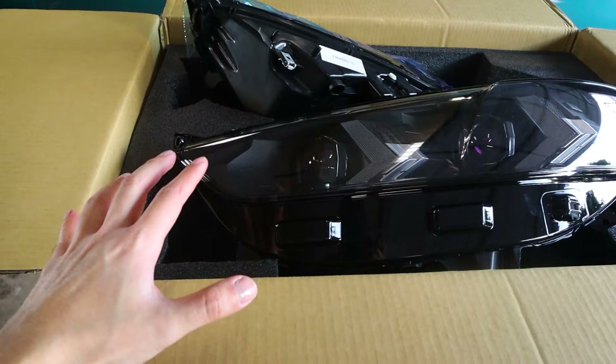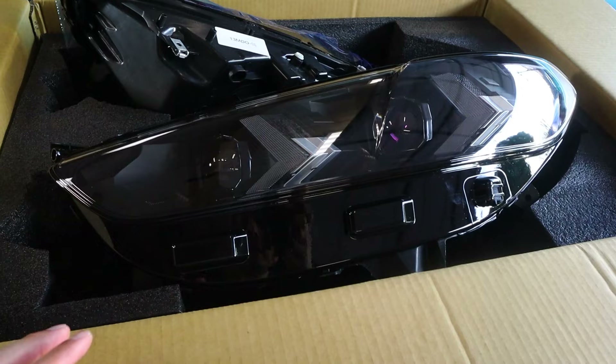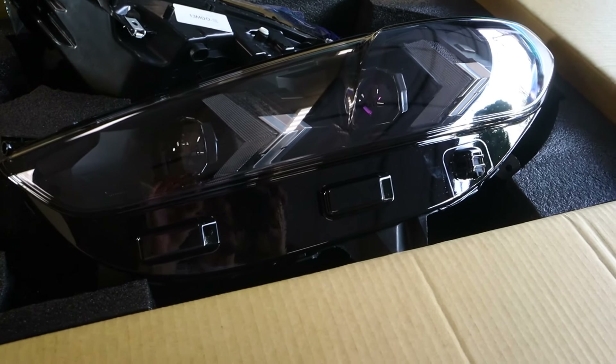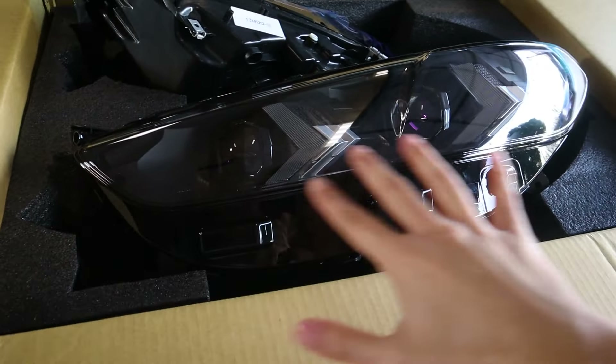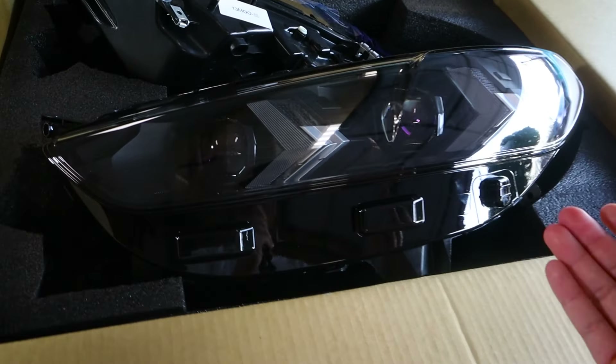It definitely makes me really happy knowing that there are still companies making aftermarket parts for this car. These things are insane and the attention to detail is really, really nice. You have dual projectors, an LED high beam and an LED low beam, so basically whatever setup or trim level you have, it's going to be an upgrade.